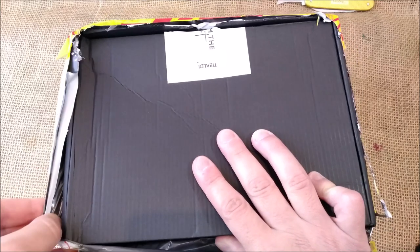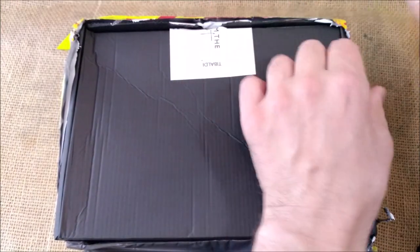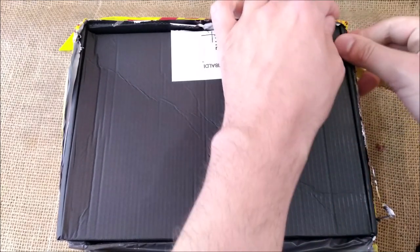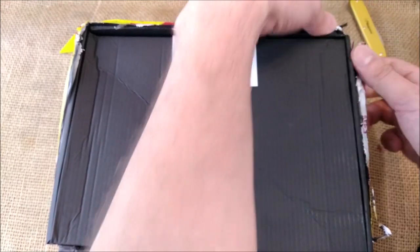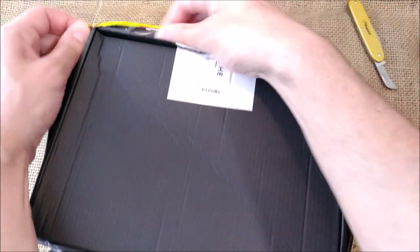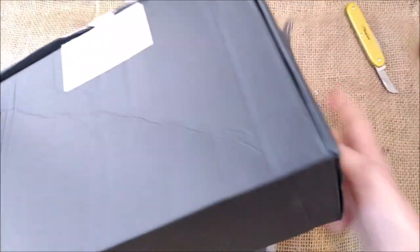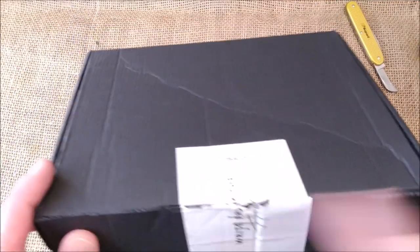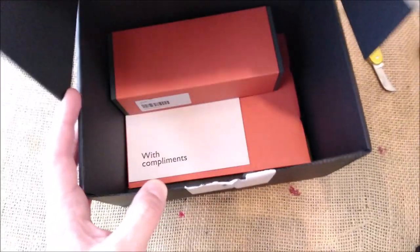The outer DHL packaging is almost gone. Let me take this out — I'll try not to shake the camera a lot, but sometimes it's hard in these unboxing videos. I am clumsy. Let's take this plastic away. And here we have the package that was previously cut by DHL. Let's hope everything inside is well.